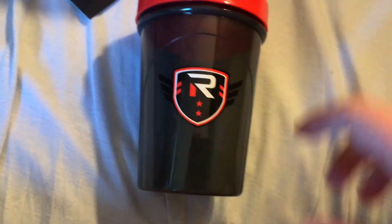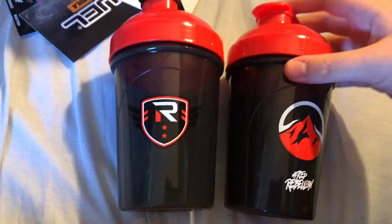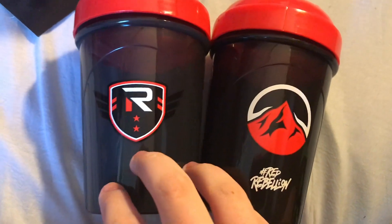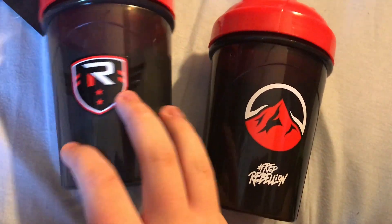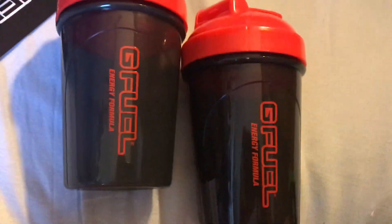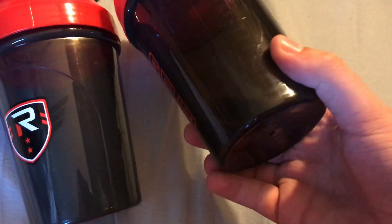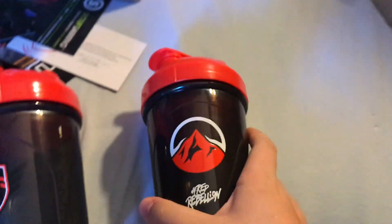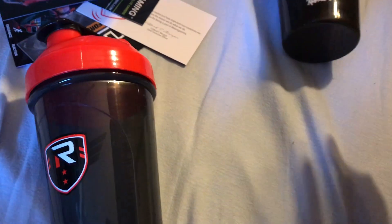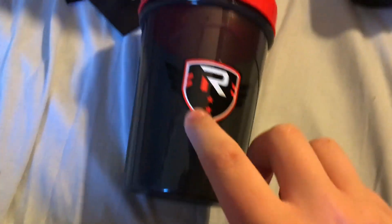New Rise Nation cup — pretty dope. Same color combo as the last one, but it is a new Rise Nation cup. We already had a Rise Nation cup. It's even the same red on the back — same shade and everything. It's like blacked out but clear, like you can see through it. Here's the other Rise cup right there. This is the new one.